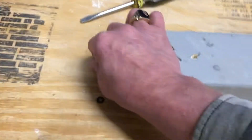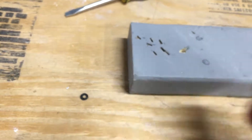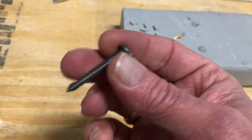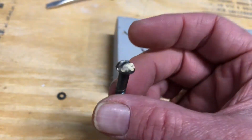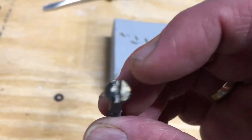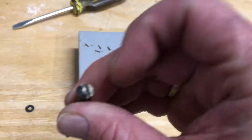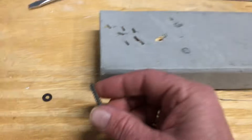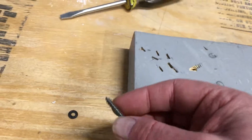Anyway, I dug around in my old screw collection to find an old screw. This is an old screw — I've screwed with this one about a thousand times. It's a little crusty now, got some old cream cheese or something on it. I don't know what the hell that is.